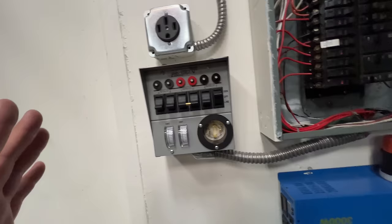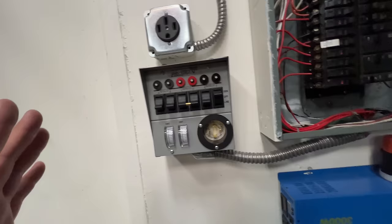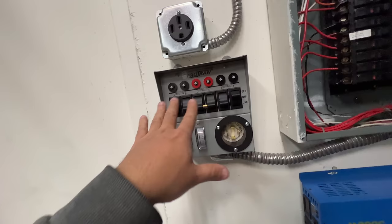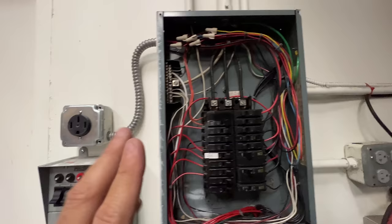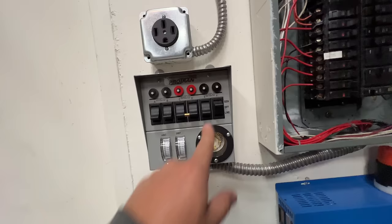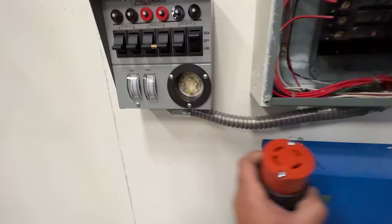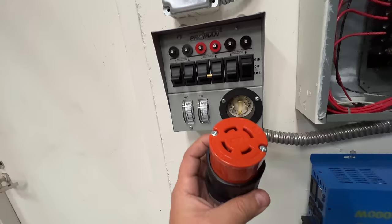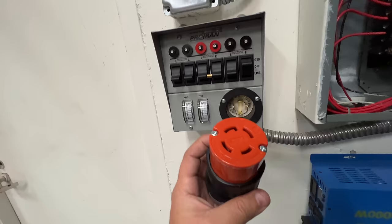This is kind of made for a split-phase setup, but you can use it on a three-phase setup just like this. What you have to do is just ignore the other phase and make sure that the loads you're putting in here go into the same two legs. So basically all six circuits have to be on two of the three legs in here. When you put it on generator, you feed it through this socket — it's like a backwards outlet, the kind you'd find at the end of an extension cord, but mounted in here.